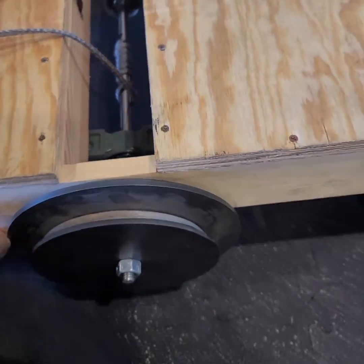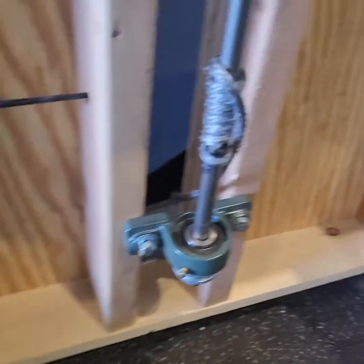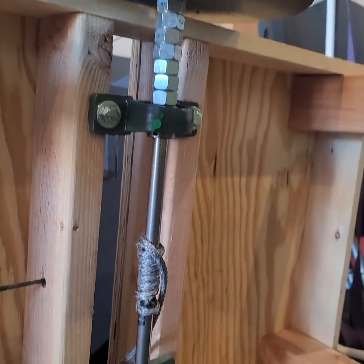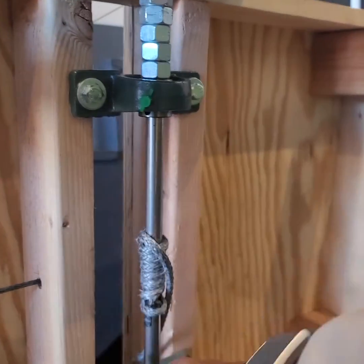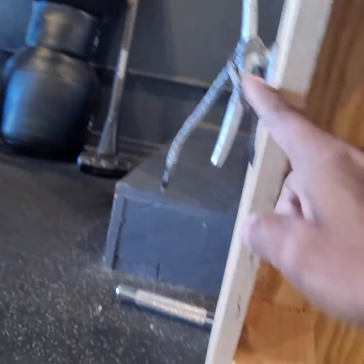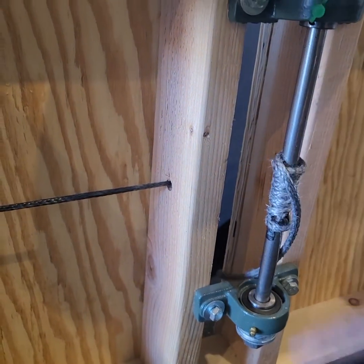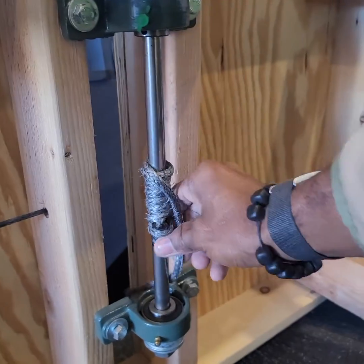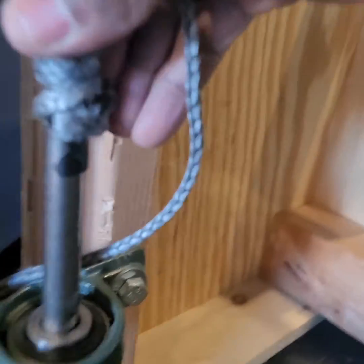So underneath, we've got these pillow block bearings right here, and both of those mount onto a 2x4. We've got the 4x4 for the legs, and then that rope — like I was saying — we have the cleat coming across here, goes up to the handle, and then around the shaft.